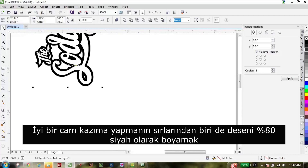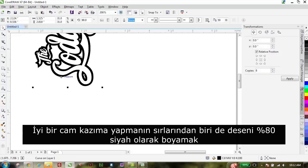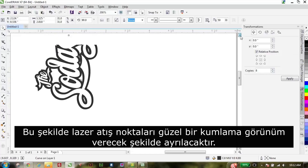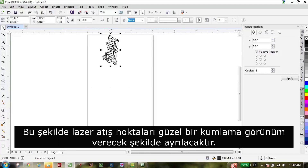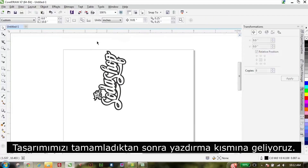One of the secrets for really nice glass engraving is we're just going to adjust the graphic a little bit. We'll grab that black background and just change that to 80% black. What that's going to do is separate the dots just enough to give you a really nice frosted look when you're engraving. Now it's all set up.